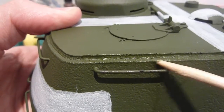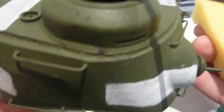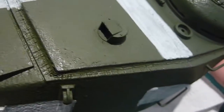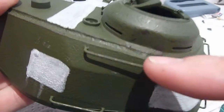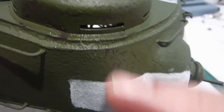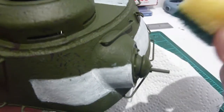Once you're happy with the chipping or the scratching, just wipe it off with the rag. You can achieve some pretty nice effects — just don't go too crazy. I'm a little bit more exaggerated here where the crew member would stand up by the cupola, feet rubbing against it, and maybe sliding down the side. My favourite tool for doing chipping at the moment is this brush.